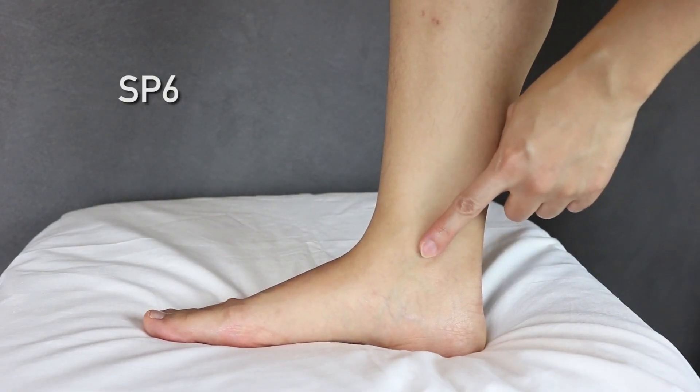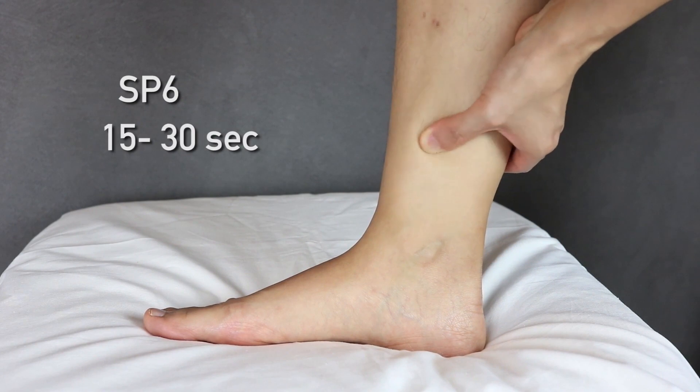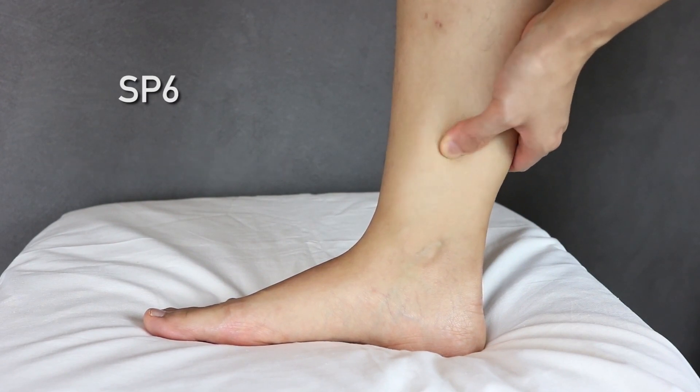The last point is called Spleen 6, located on the inner ankle. Take four fingers, wrap them from where your inner ankle begins, and the point is right close to your shin bone. Press as close to the bone as possible for about 15 to 30 seconds until you feel an achy, sore sensation. According to the literature, this point helps the cervix dilate and helps the body get ready for labor. If you're unsure about any of these points, leave a comment below or visit your local acupuncturist. Good luck, and please let me know in the comments if it worked!